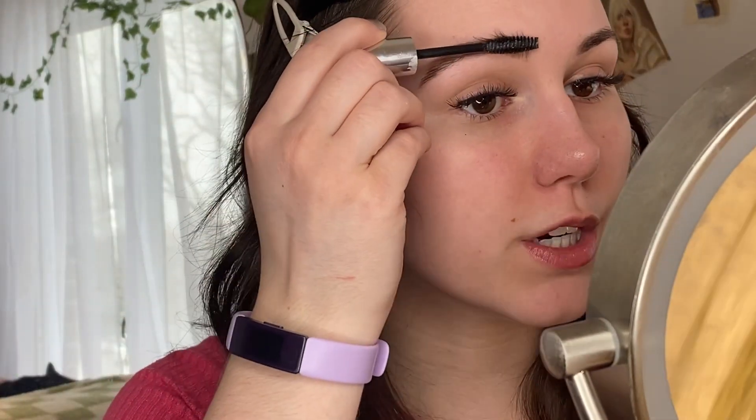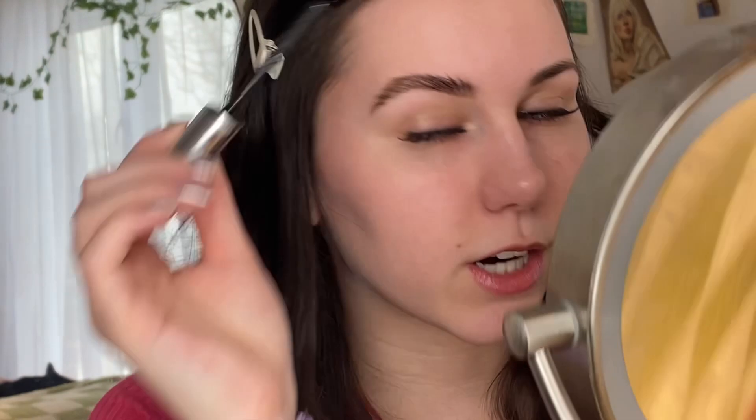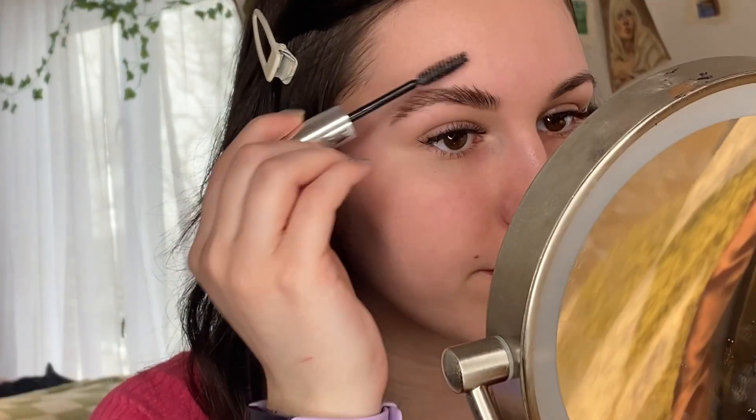Let's use our brow gel. I'm just going to start at the front and brush them up. You can even brush up here like this because the hairs will fall and they're not going to stay. That's how to do just a basic fill-in. Go with the natural shape of your eyebrow — you want light pressure; you don't want to press down too hard or they'll look super cartoony.